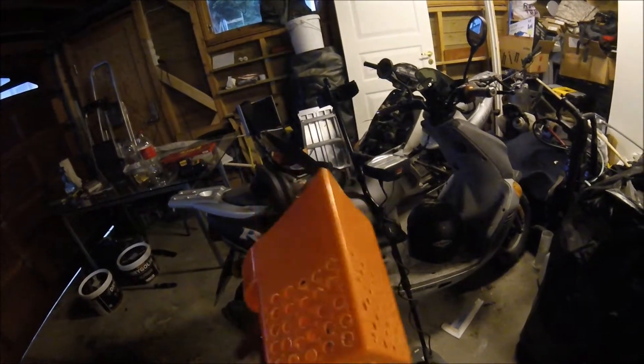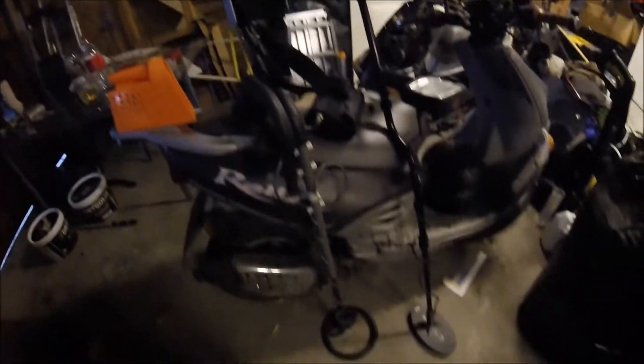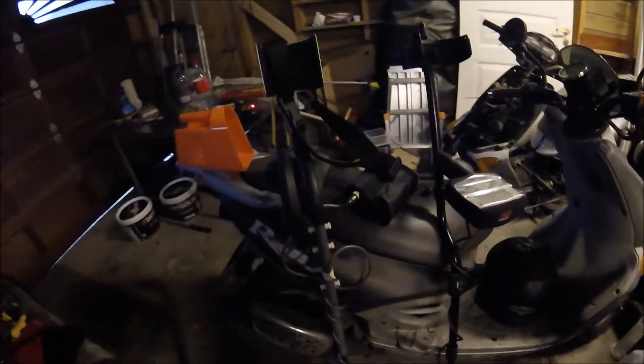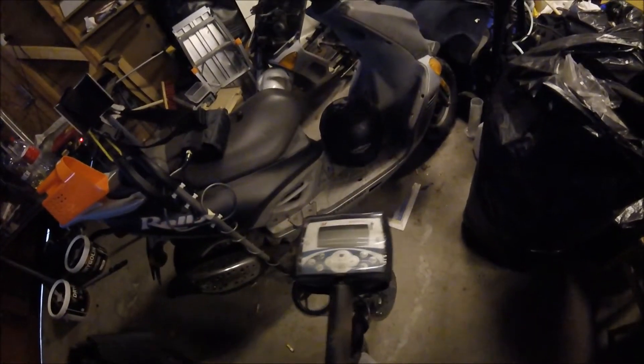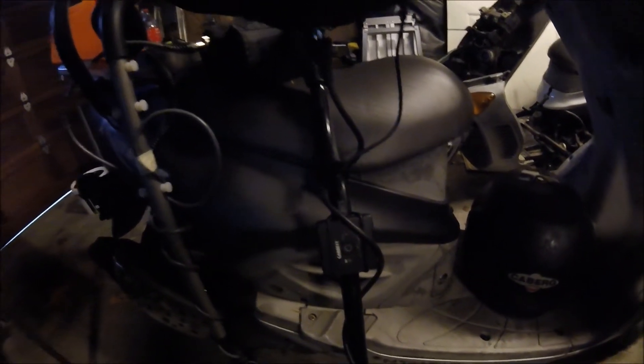These are the machines I'm bringing to France: it's a Garrett Sea Hunter Mark II underwater metal detector if I'm going to search in water, and of course my Xterra 705 — I love this machine — with the gold head and the Garrett Sea Link Wireless. The setup is really, really nice.